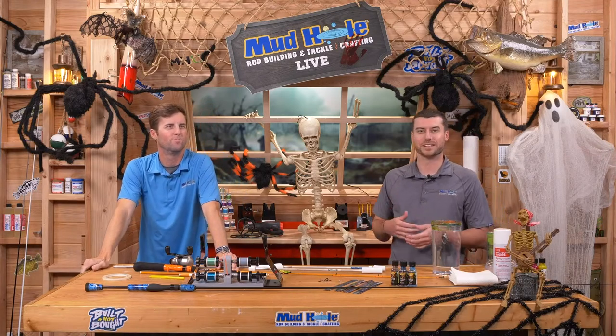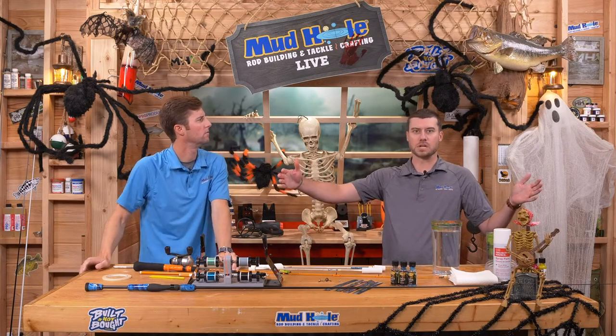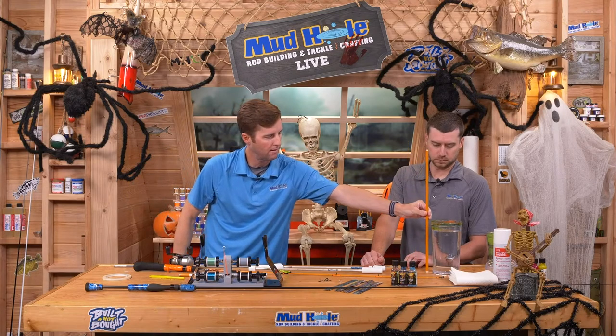Your only limitation with magic marble is the length and size of what you're dipping. An alternative would be hydro dippers in your area — they have large long tubs to dip parts into, and blanks could fall into that category. For these smaller cork grips, reel seats, and other handle area components, you can definitely use this method. You could technically do just the split grip section of the blank if you wanted some magic marble in your split grip.